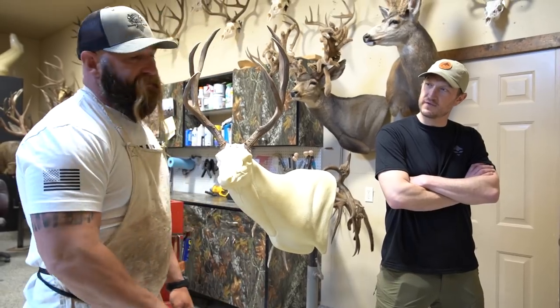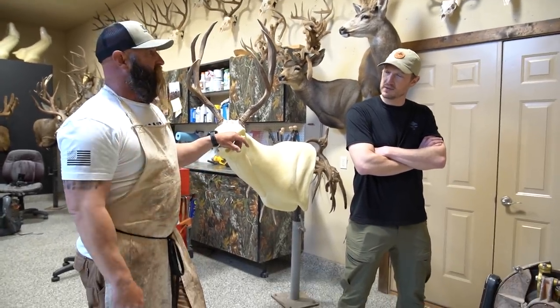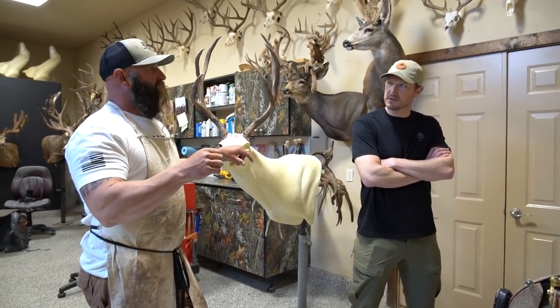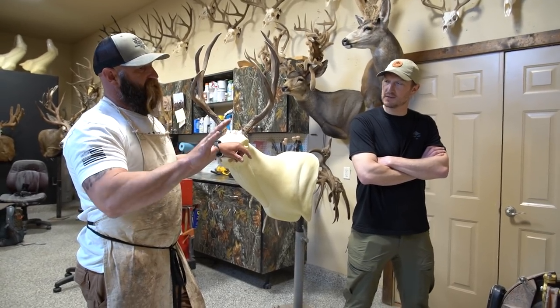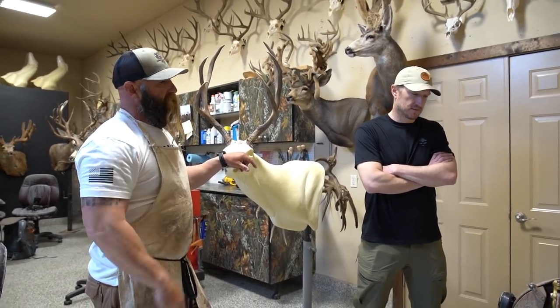Do you tan? You don't do your own tanning, right? I do not. But every once in a while you get some back that are just too thick. If you put them on they'll look fine, but you won't have that quality to them. They won't stick to the form as well. That leather will swell and dry out and distort them a little bit.